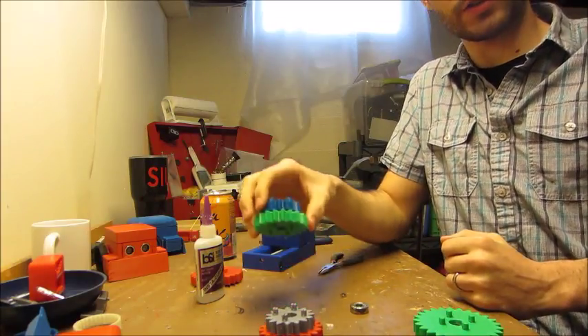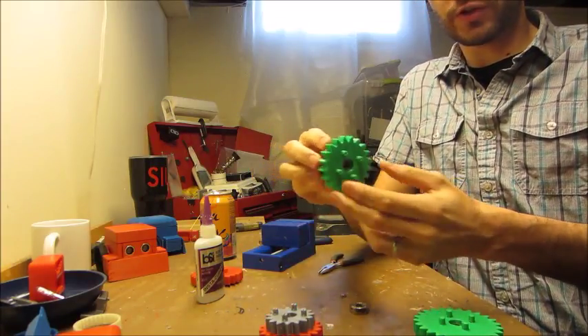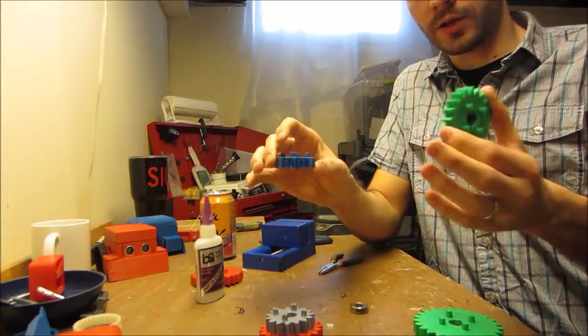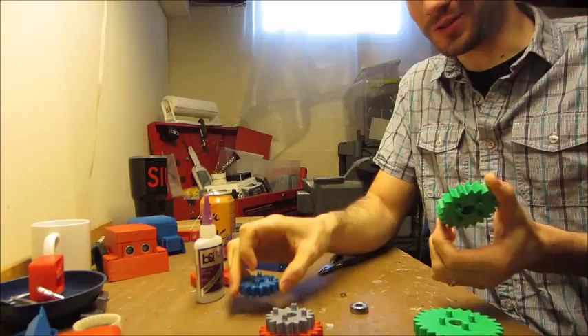I wanted to share something cool I made for my daughter recently. These are refrigerator magnet gear spinners. It's just really simple, and my daughter, who's 13 months old, loves them.